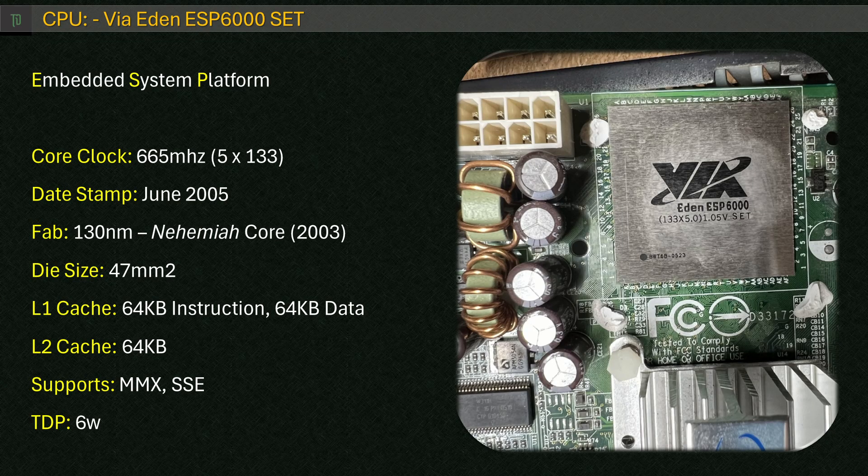This EPIA-ML motherboard has an Eden ESP6000 CPU with a 6W TDP — a small, passively cooled CPU targeted towards low power and multimedia applications. This is one of the later models, stamped with a June 2005 date code, containing the 130nm Nehemiah core from 2003. When researching my exact chip, I fell down a rabbit hole of white papers and confusing spec sheets — the BIOS referred to it as a 667MHz mobile C3, but various documentation showed 'Eden ESP6000' which was supposed to be 500MHz.